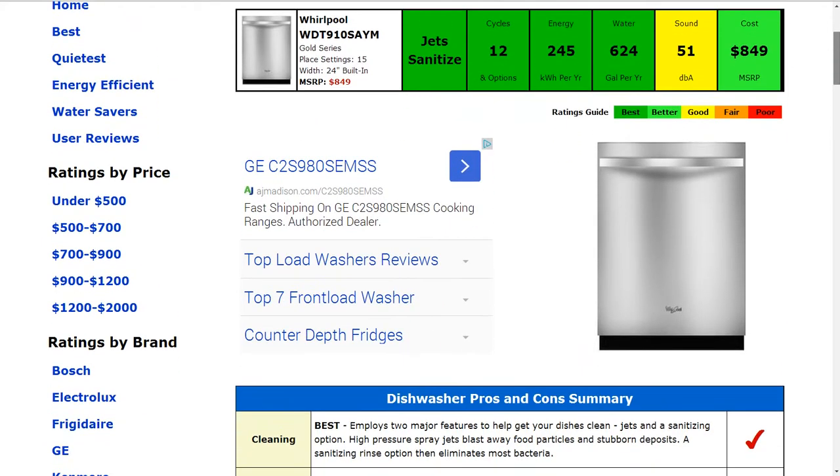For time's sake, we're going to go through the summarized information today. Starting in the first box, the cleaning capability: this is a jet sanitized capable machine. It has two major features to get your dishes clean — jets and sanitizing options with high pressure sprays and a sanitizing rinse to eliminate most bacteria. That gets a best rating.